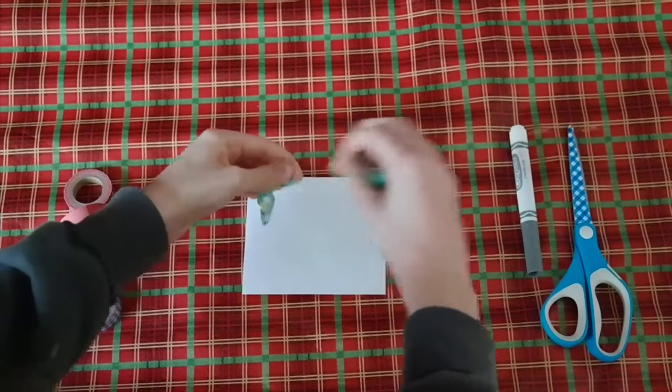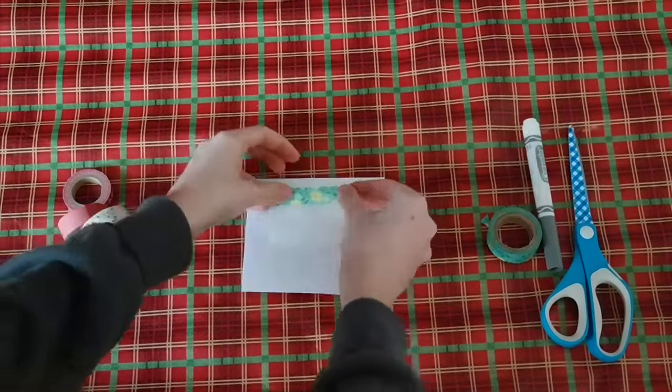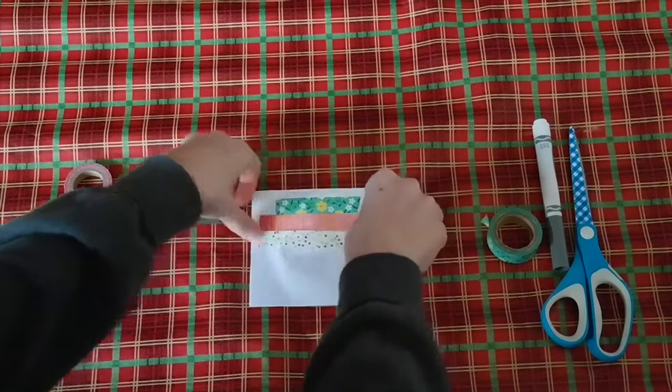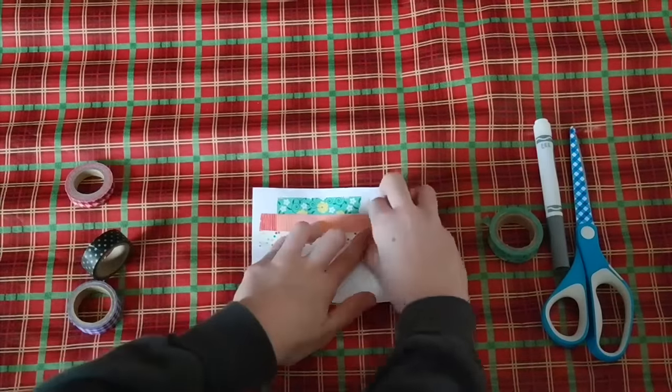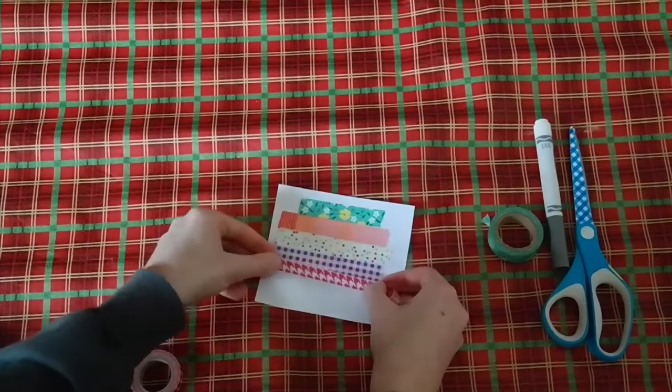Start off with your paper. All you have to do is take some tape and line it in strips down the paper. Keep in mind that this is going to be cut into a circle, so make sure it will fit in the circle and that you won't make the strips too short. Continue laying your tape in strips until you have it long enough to be a full circle.